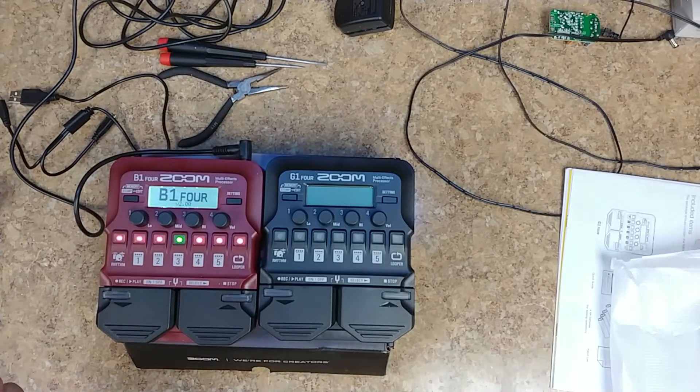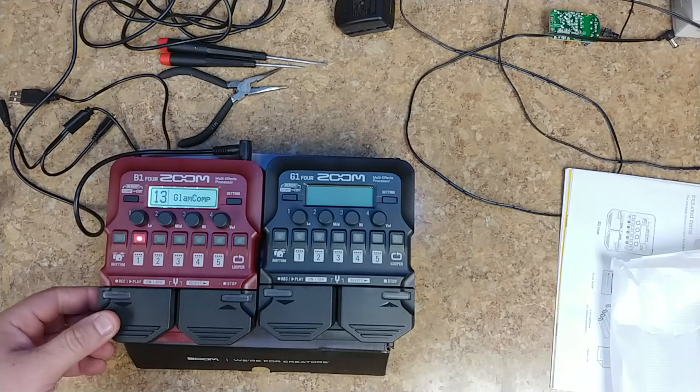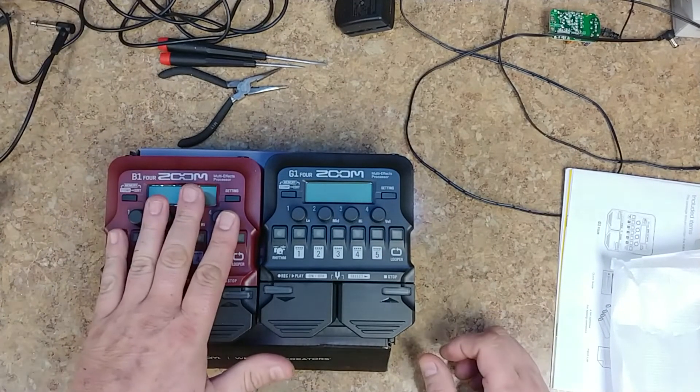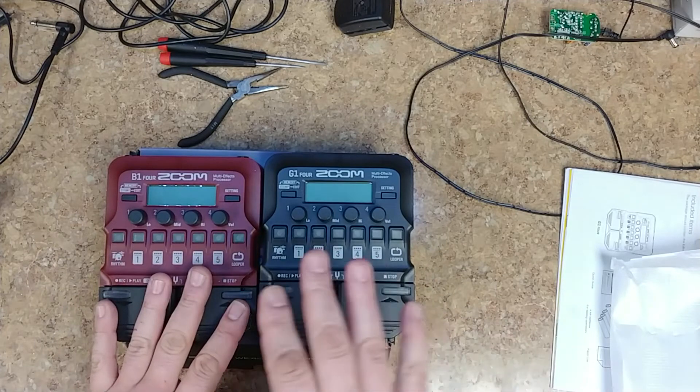It starts off with the Zoom logo — kind of nice, pretty cool little machine. I've been playing around with the bass one and liked it so much I got one for the guitar.